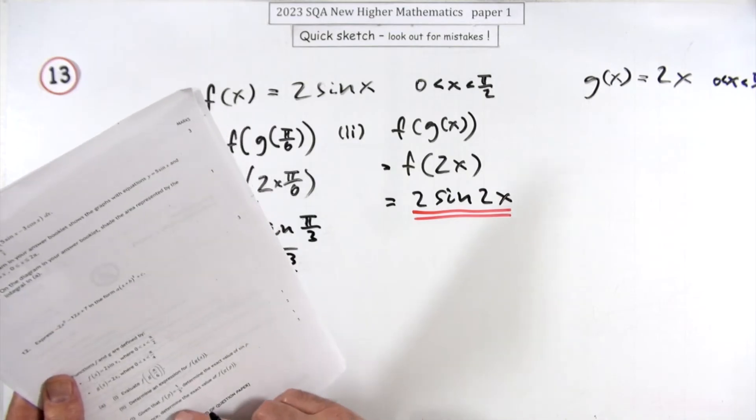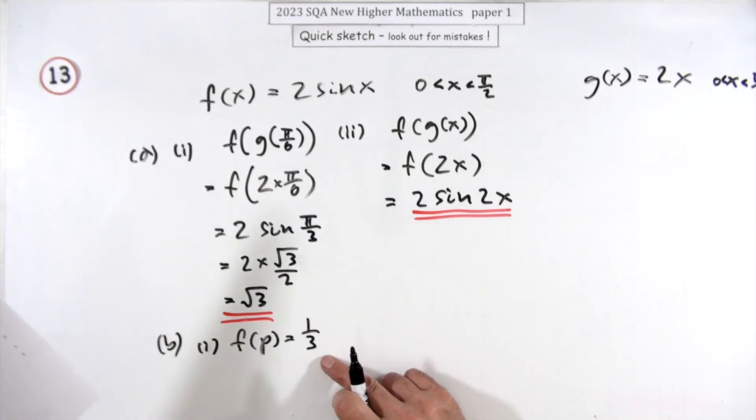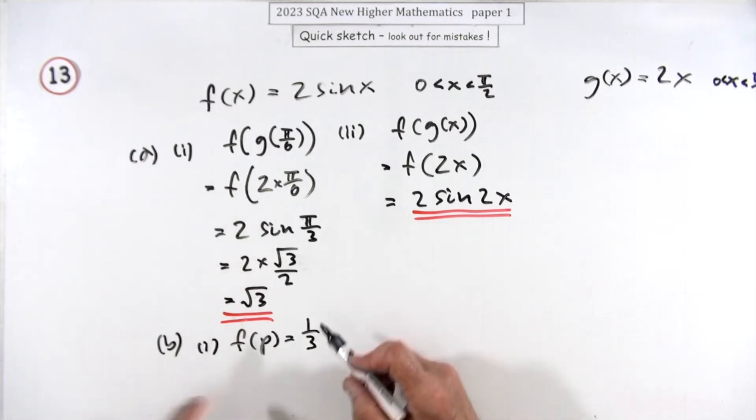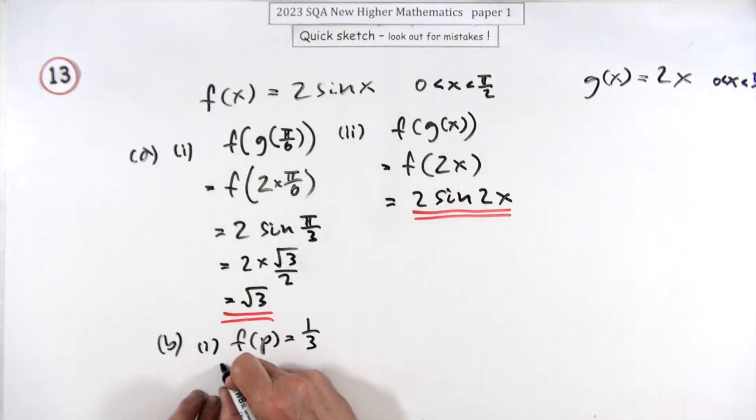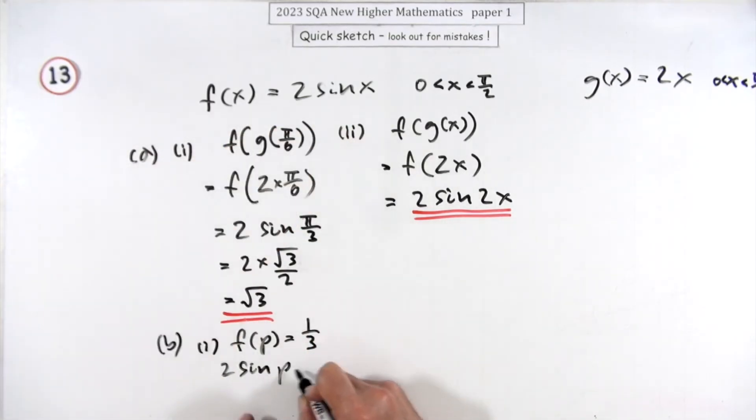Then in part b: given that f(p) = 1/3, what's the exact value of sine p — for one mark. Well f(p) is just 2sin(p), so 2sin(p) = 1/3, which means sine p is going to be that divided by 2, which is 1/6.